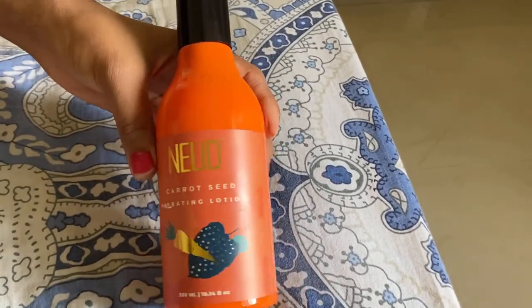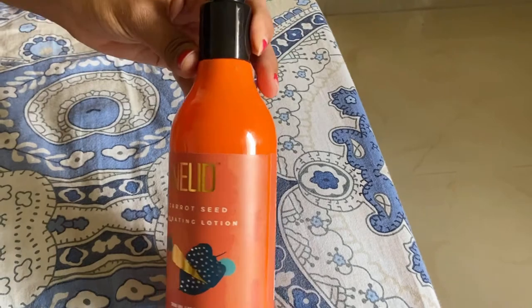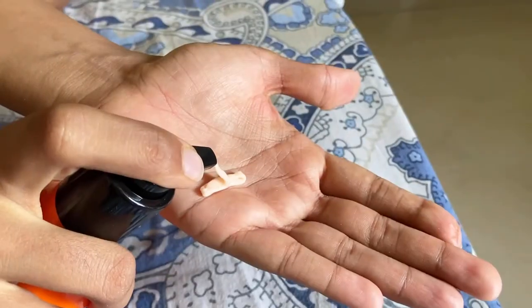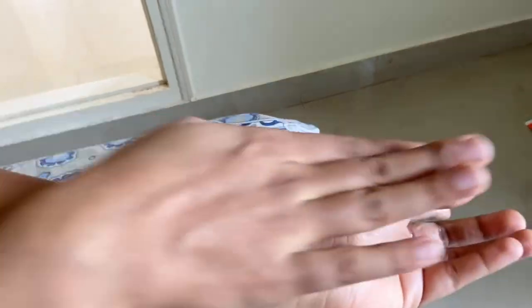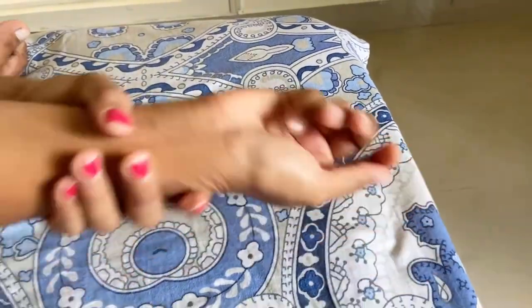After opening it, this is a beautiful orange bottle which comes with a pump. Normally, the way we use lotion, you can use it with the pump on your hand and then apply it. It will absorb into your skin very quickly and provide a shine and smoothness. You should try using it.